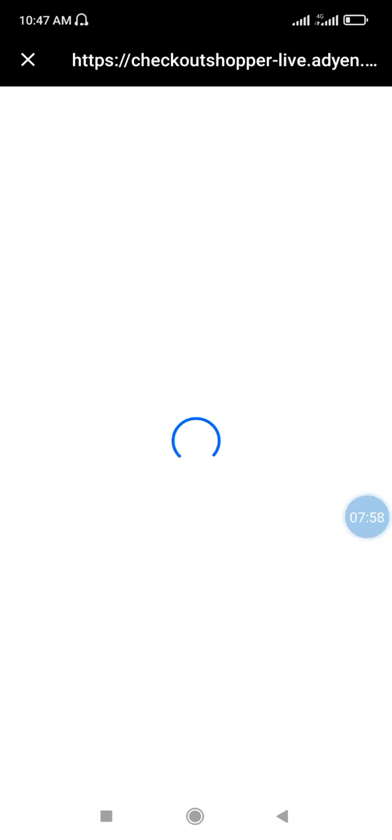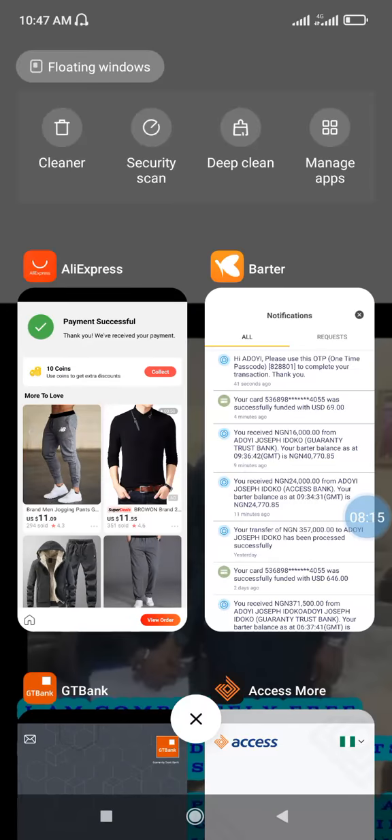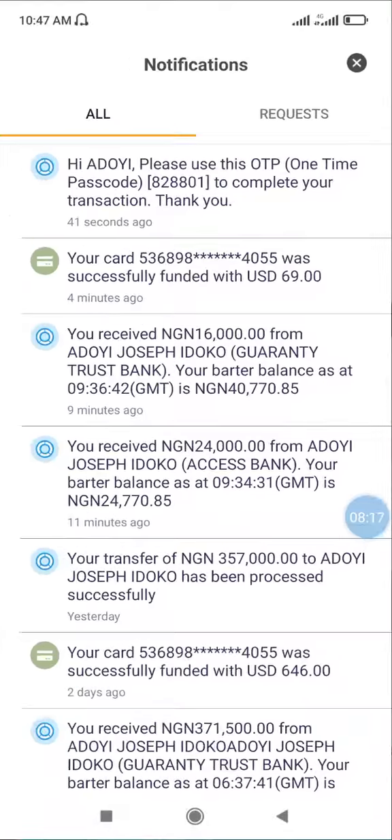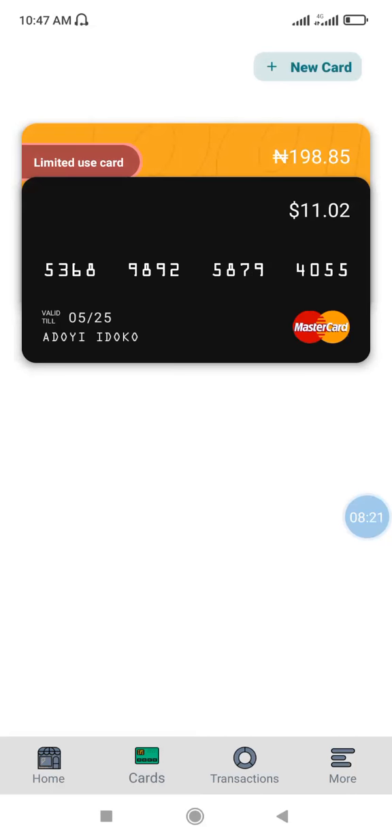Once it is successful, as you can see it says 'Payment Successful — thank you, we have received your payment.' The payment for this product is done successfully. Immediately the amount is deducted from your Bata wallet — I was having $132 before and it has now been deducted.